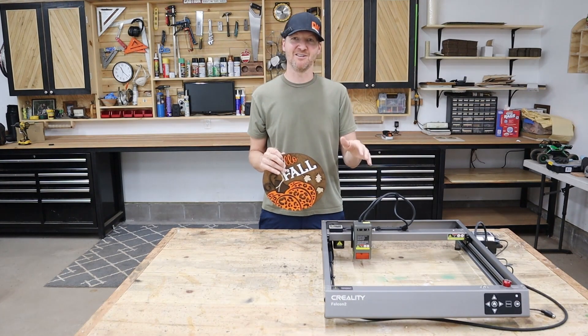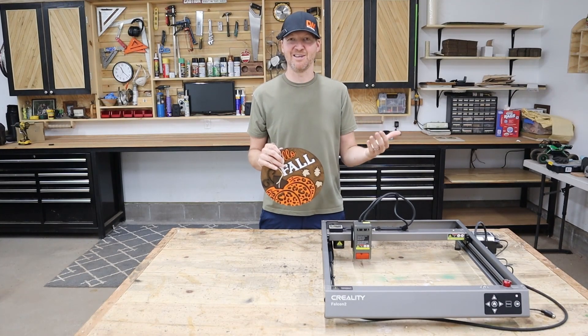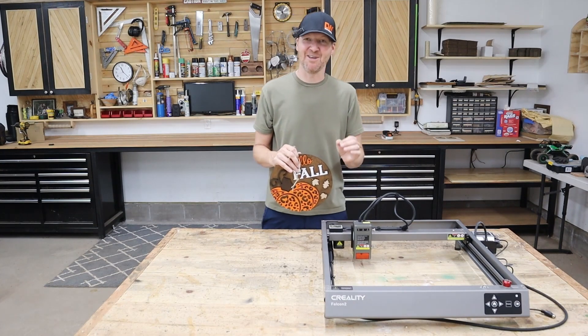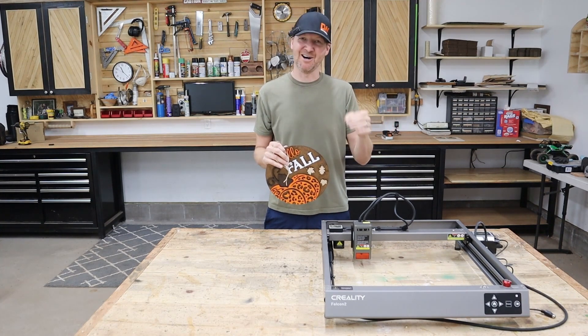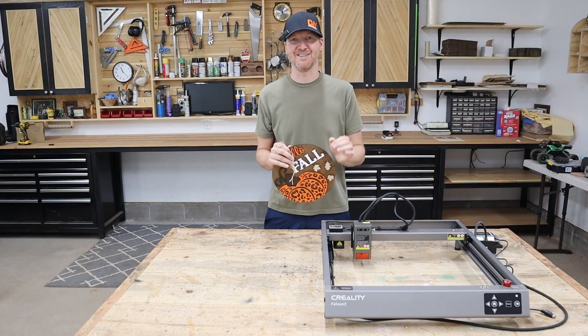If you're interested in purchasing this Creality laser cutter and engraver, I'll provide that link down below — it's an affiliate link and it really helps support the channel, so I encourage you to use it if you were going to buy this laser. If you have any questions on this project, the laser cutter, or anything you've seen in this video, leave them in the comment section below and I'll make sure to get back to you. We'll see you on the next one.